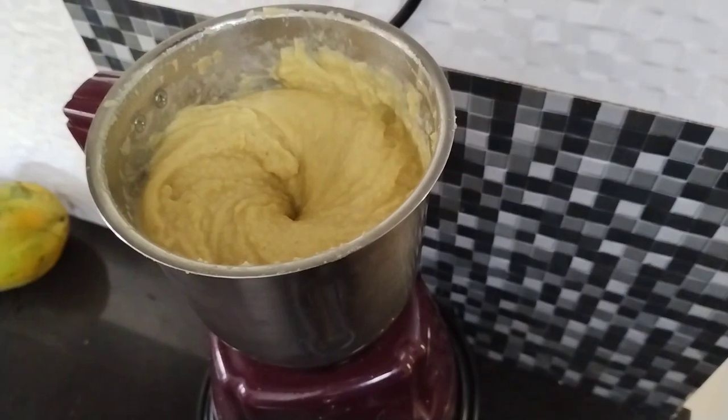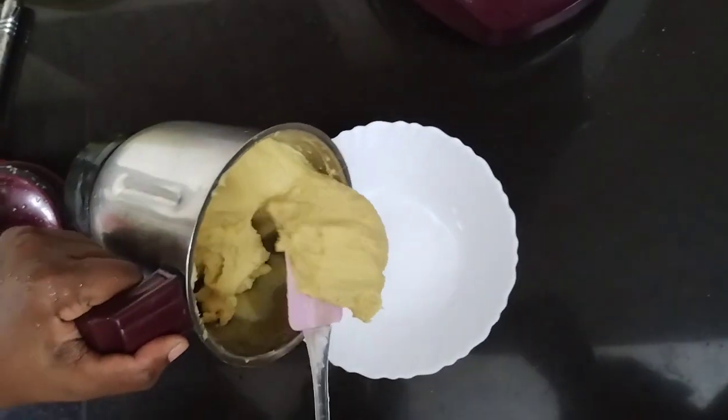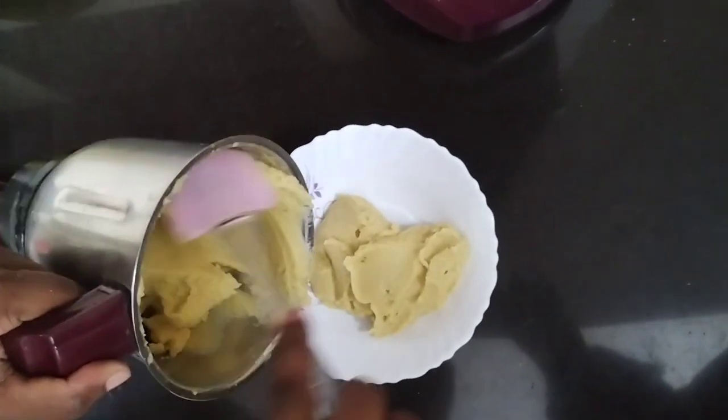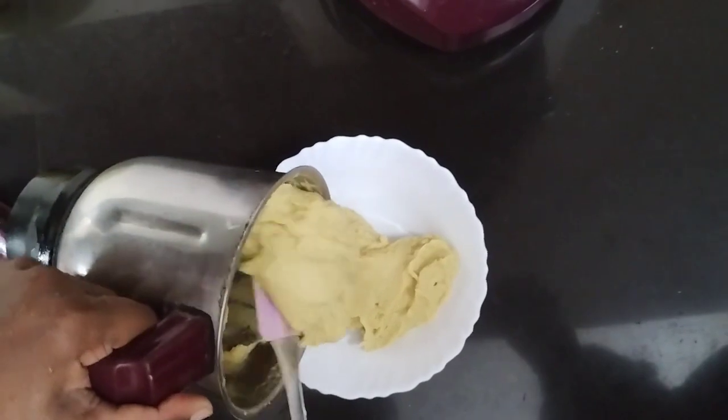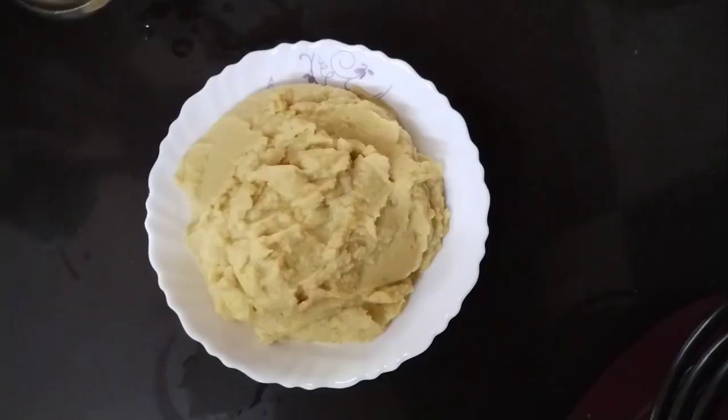If you have a taste, you will add it as a paste. We will add the paste. You can use olive oil, and you can use sunflower oil. You can use coconut oil.